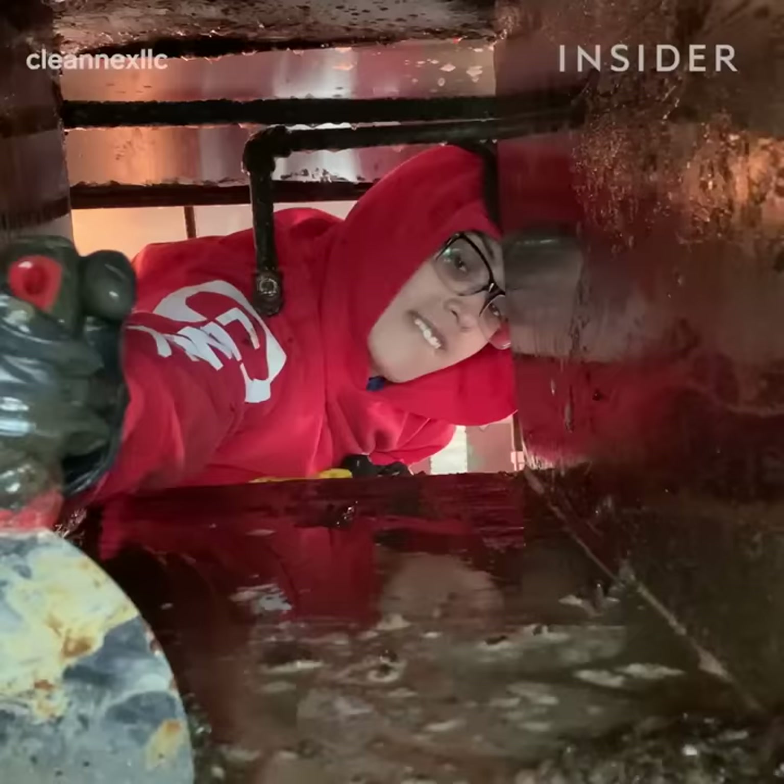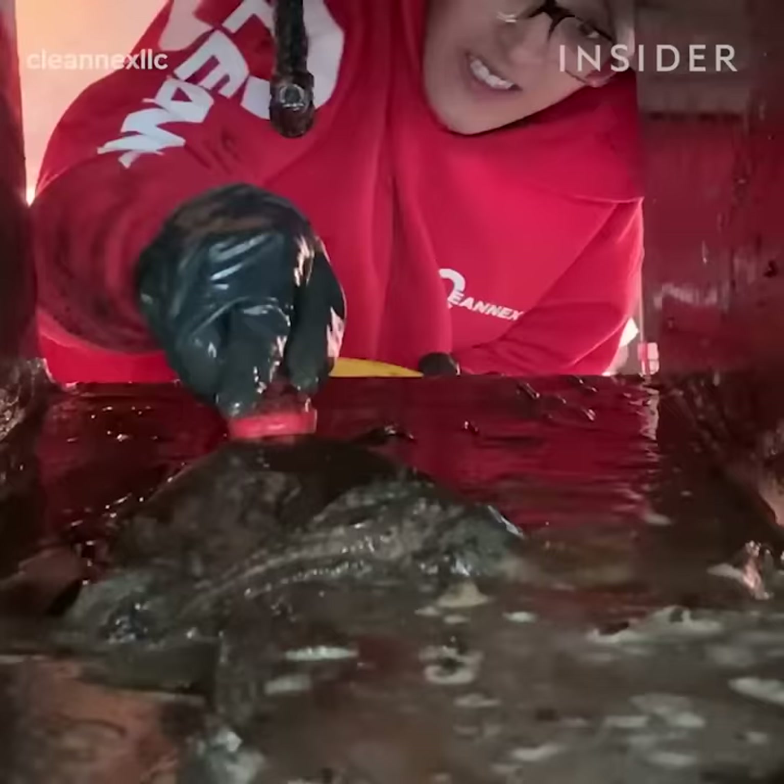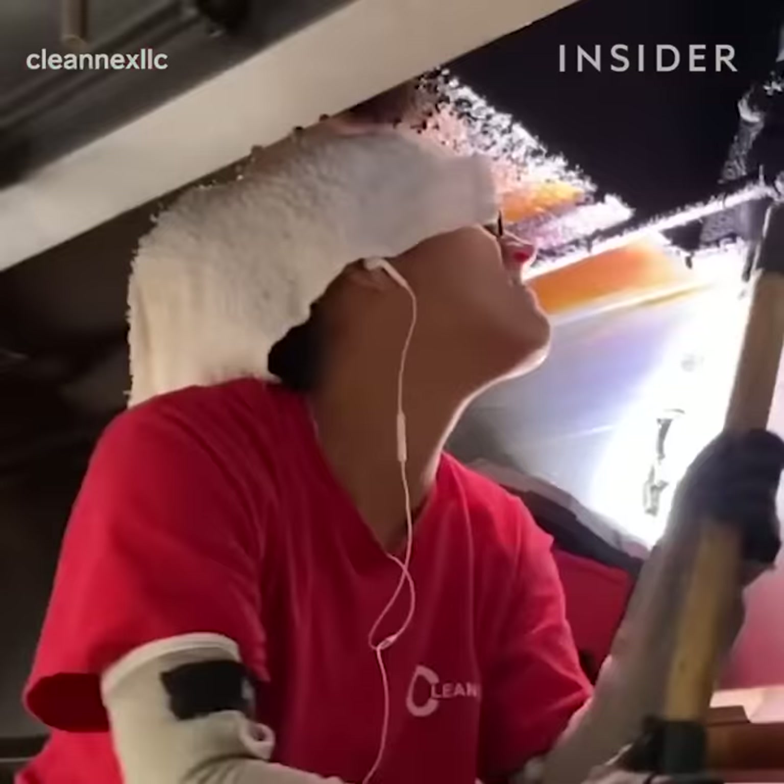Once the fan has been cleaned, the next step will be the duct — that's the part that connects the fan to the hood. This level is considered extreme; that was a fire waiting to happen. I would say this is about a year's worth of grease, and it all depends on the volume of cooking.